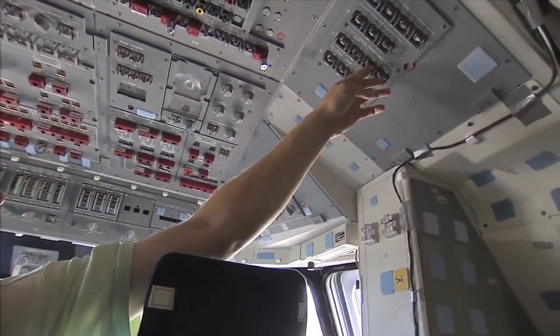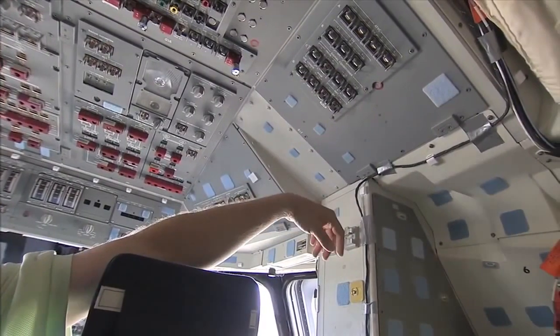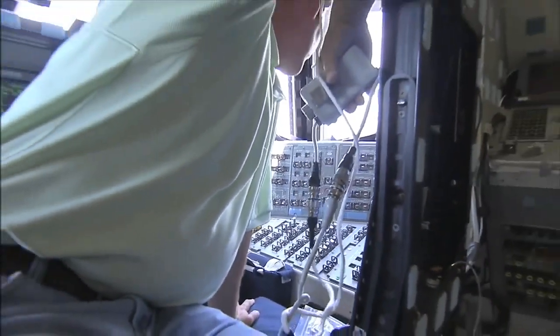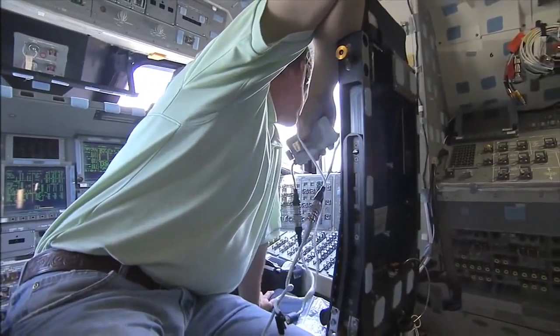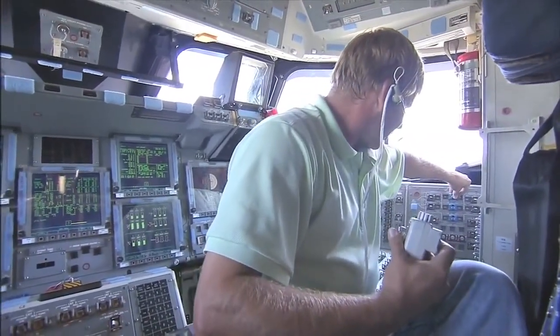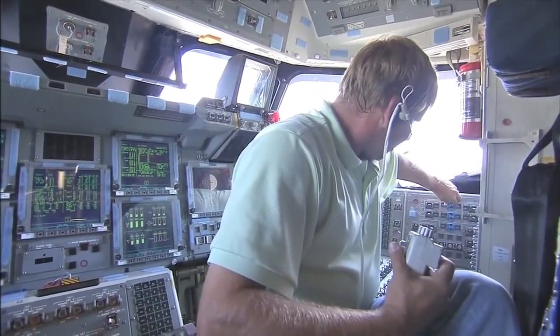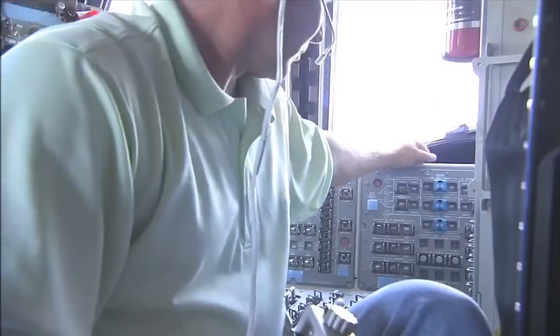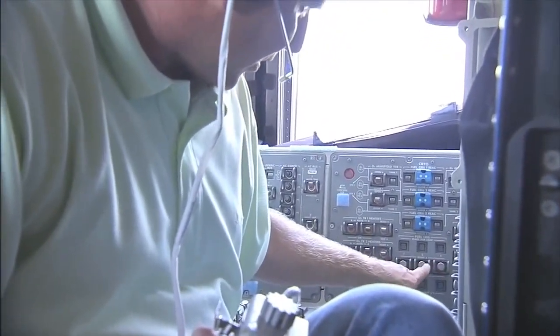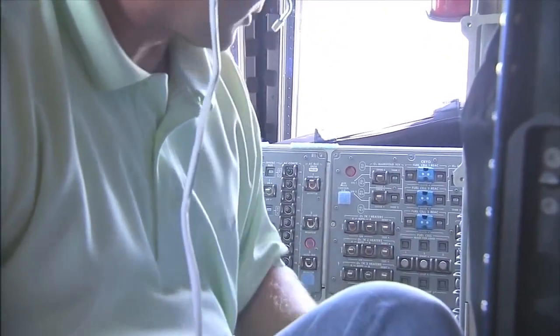OL12 and OR12 verified on. B is verified off. That is verified. I can verify all three switches are centered with six open talkbacks. I can verify fuel cell — all three switches are centered with six gray talkbacks.